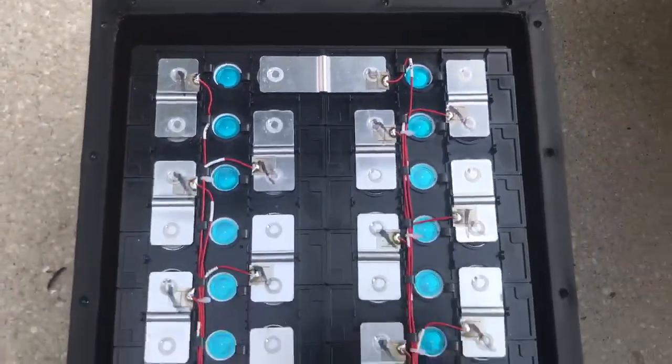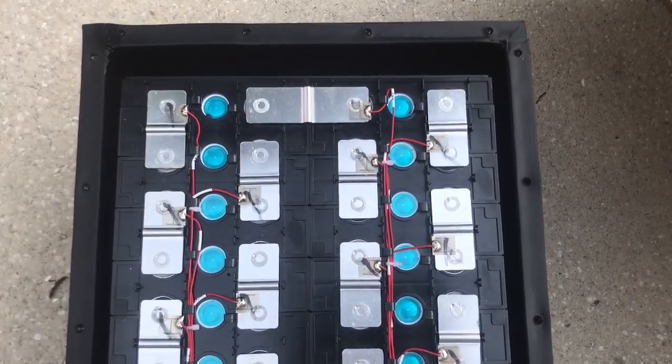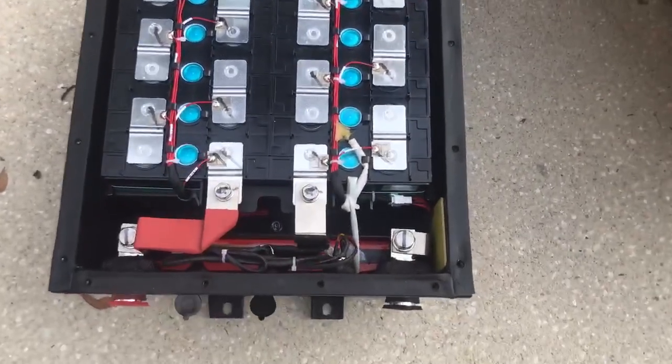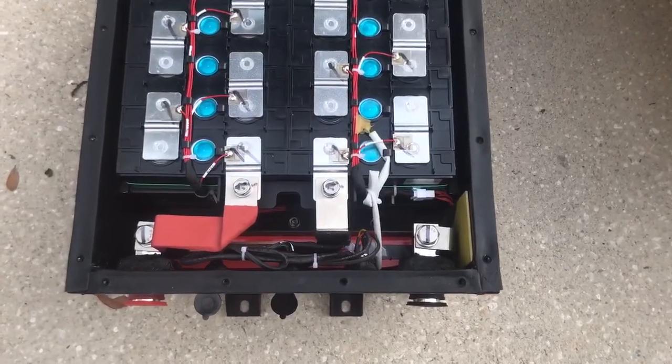We can see this is the laser welding. It's the most advanced way to combine cells to ensure big current flow. Later we will show you the Bluetooth to see the battery's details.